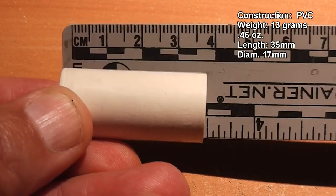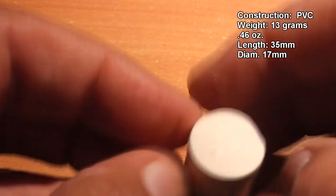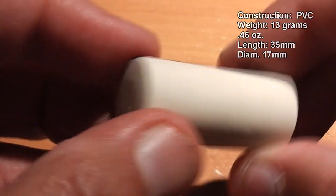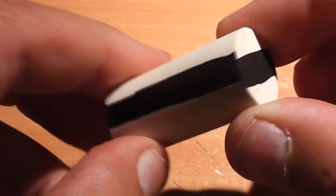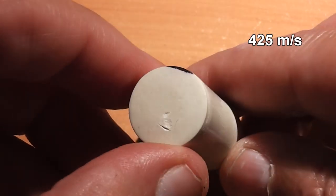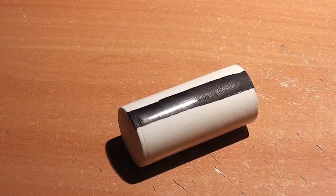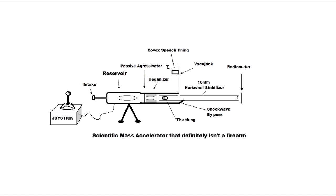PVC is not a very dense material. This weighs 13 grams, or if you're an American, that's about half the weight of a Slim Jim. We'll be propelling these PVC projectiles to around 1400 feet per second, or just around a thousand miles per hour. And because of YouTube's rules regarding user-made projectiles, we're just going to say we're launching these out of the scientific mass accelerator. This will keep you safe in both the virtual world and the real world, according to YouTube.